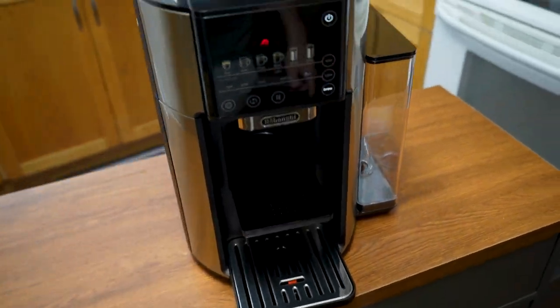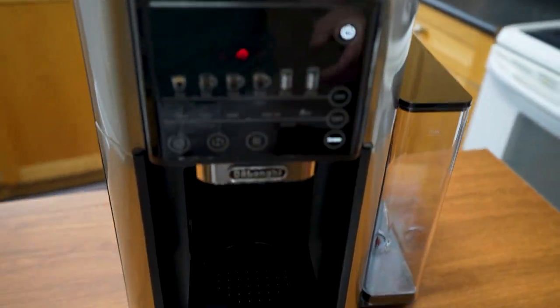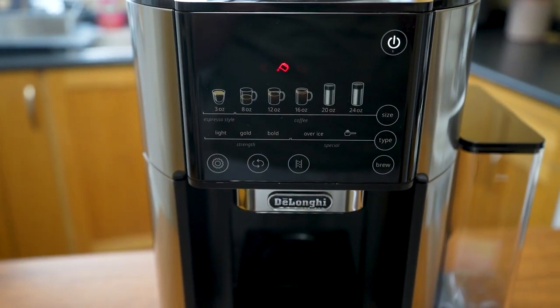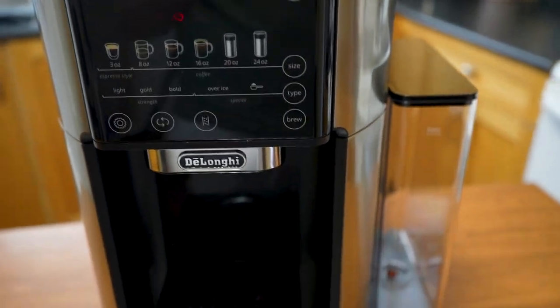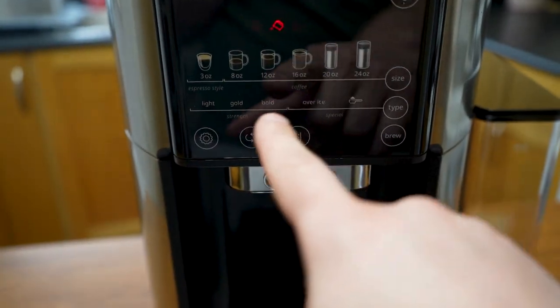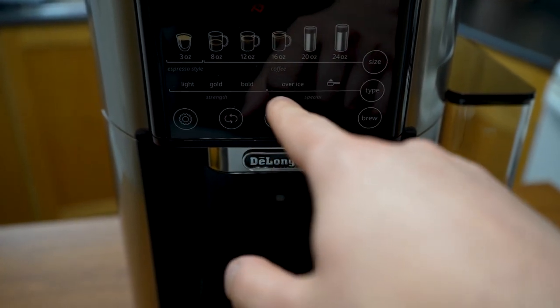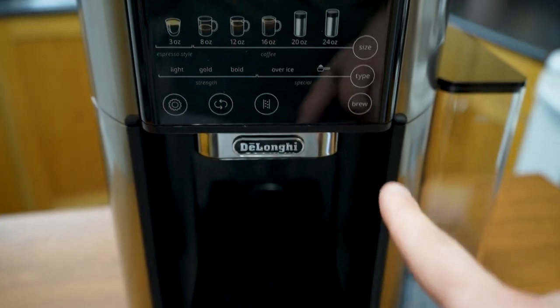This is a very interesting machine. At the front, we have all our coffee options — everything from a 3-ounce to an 8-ounce, all the way up to a 24-ounce. From there you can select your brew type: light, gold, or bold, and also over ice if you prefer.